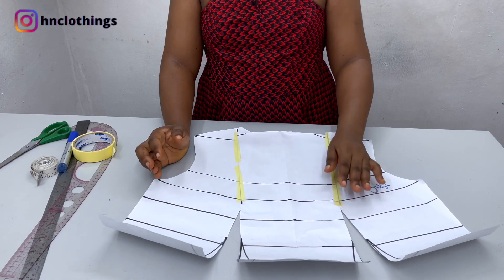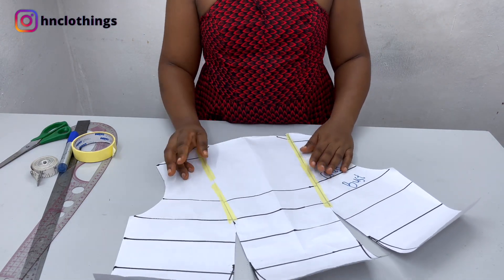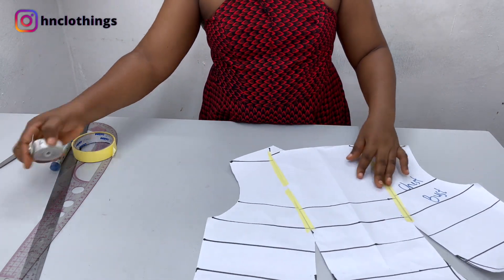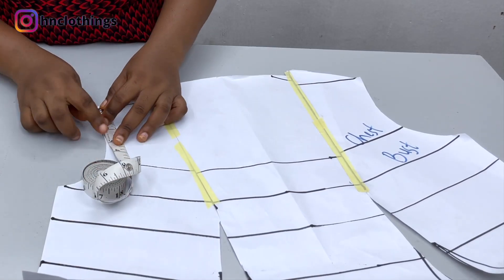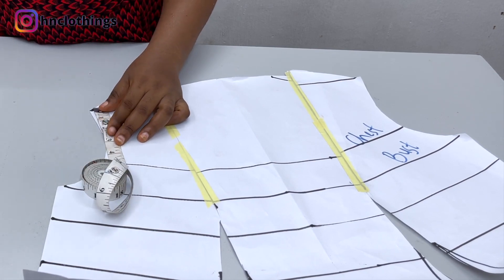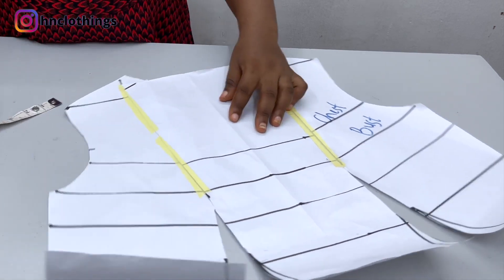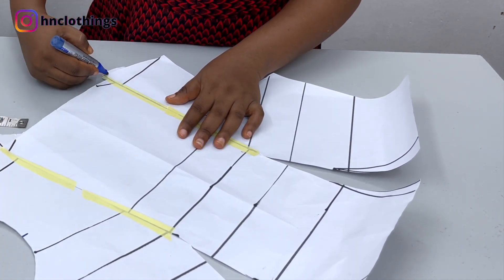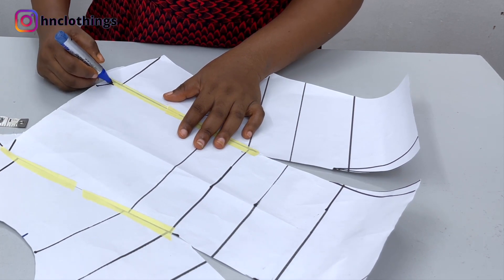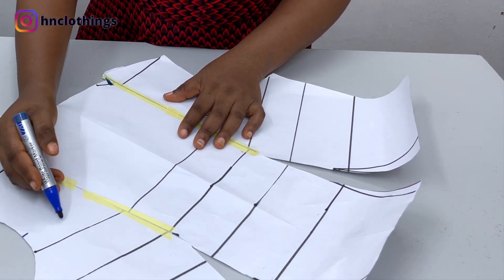Now that this pattern has relaxed, we can work on the asymmetric neckline. I'll come to the top here and measure about 3 or 4 inches — how low I want it to get to. I'll do 3.5 inches in between there, and then I'm going to draw a shape up onto this neck. This is where I want the neck point to start from, so I'll just draw a shape.